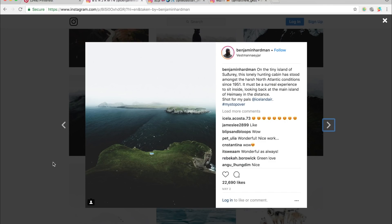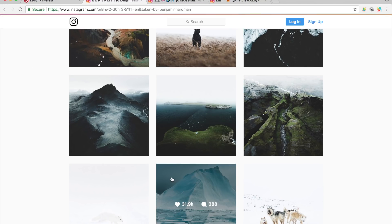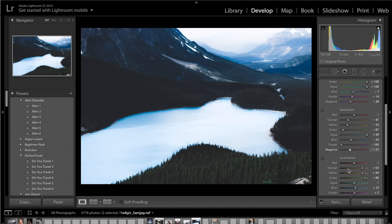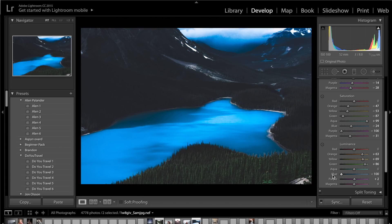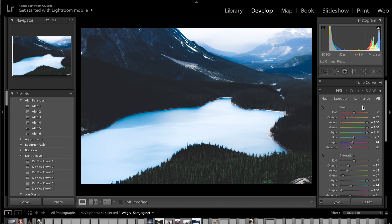This photo has very dark blues in the oceans, so we have two choices — go for dark blues, or go for the really bright white blues he has in some photos. We'll try to find a balance. In luminance, drop the blues and aquas down, then brighten the aquas back up and lower blues slightly for a bit of contrast in the water. Brighten the purples up to plus 100 and the magentas as well. That's it for the HSL panel.